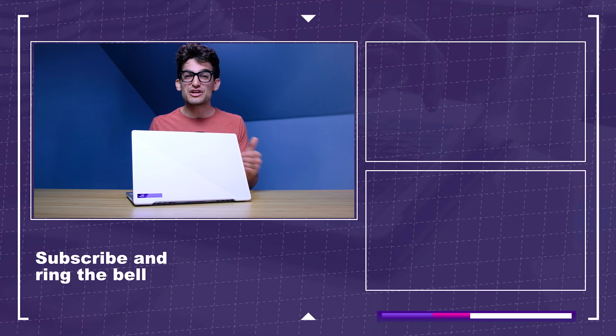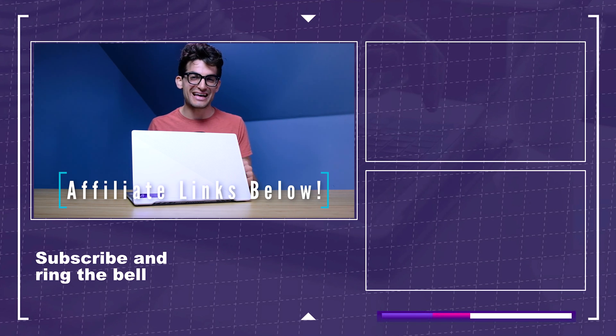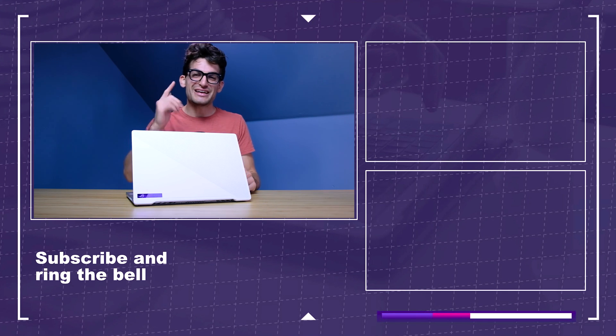If this video has brought you some value, then gently press down on that like button. If you're curious about the exact pricing and availability, head down to the description below and click that link. If you do make a purchase through that link, I'll get a small commission at no extra cost to you, and that's what keeps this channel alive and the helpful content coming your way. Until next time, my name is Benji Kaiser — keep editing, keep designing, keep creating, and I'll see you in the next video.